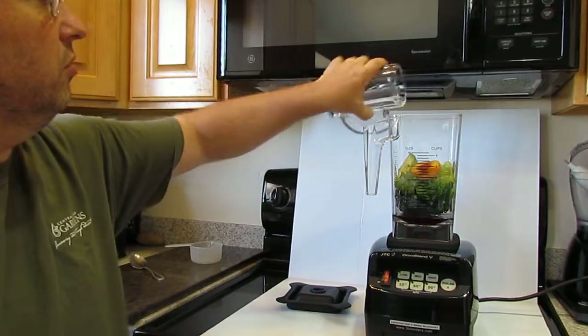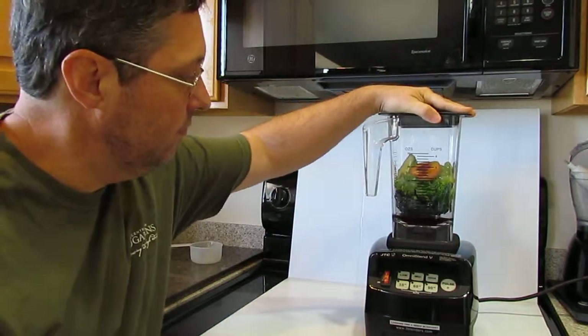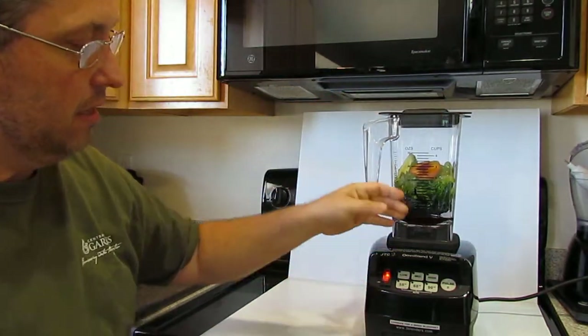We'll put that in here too. I'm going to put the lid on and use the Omni blender. I just love this blender.